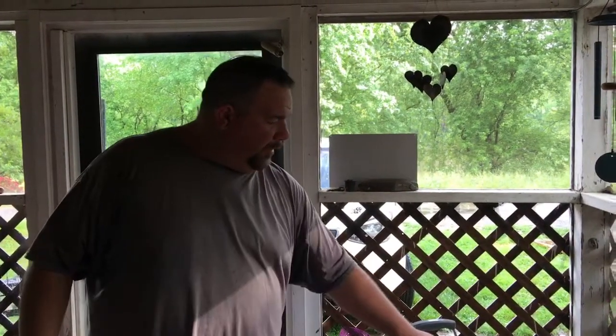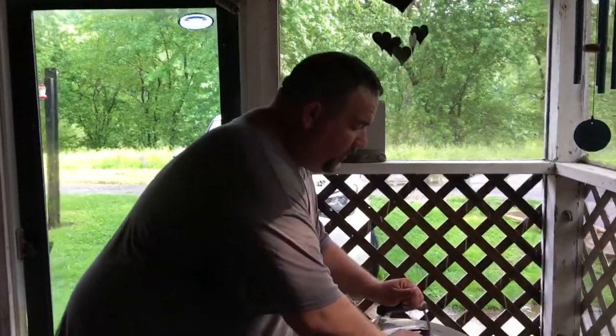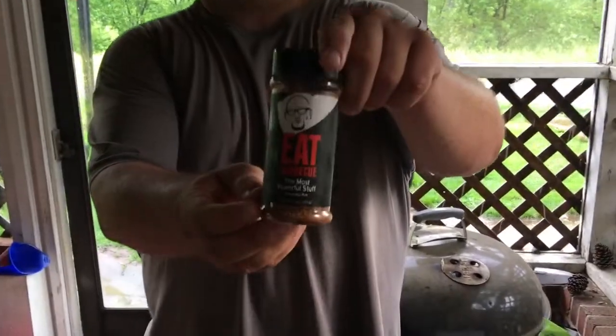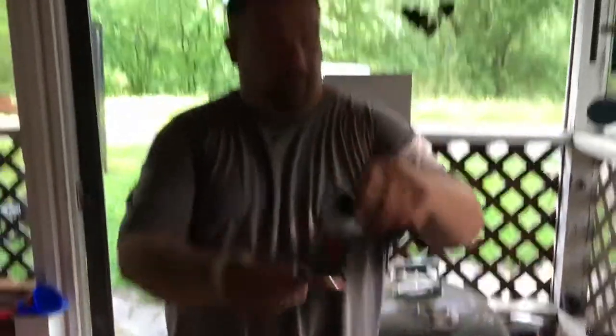We got our potatoes on there doing their thing in a little veggie basket. What we did with them is we took our olive oil, a little River Spauld, and we put a little EAT Barbecue — the most powerful stuff made by Pellet Envy. Everything I use will be down in the description box; just hit show more and that'll be there.